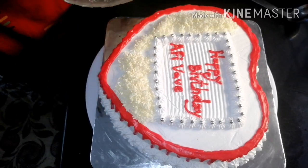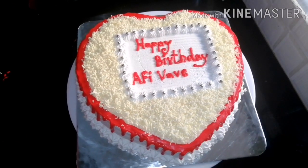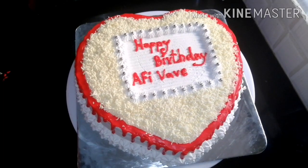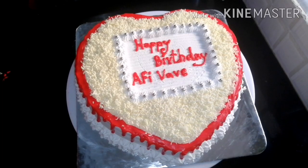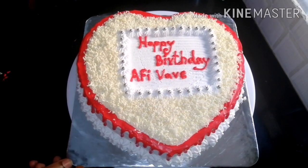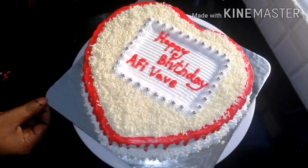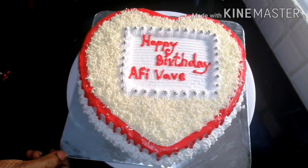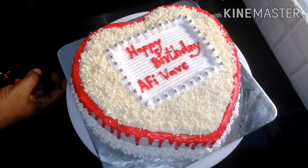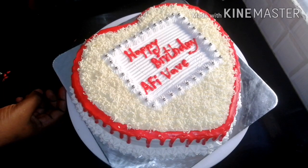The cake is ready. Everyone should try this. If you want to try this, we will do it at a very high level. Share this in the comment box, like and subscribe. That's the next recipe. Thank you.